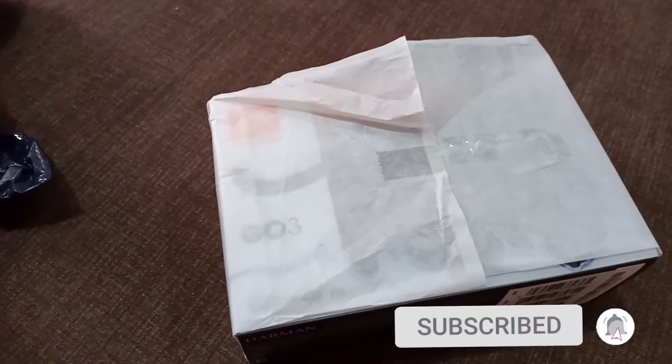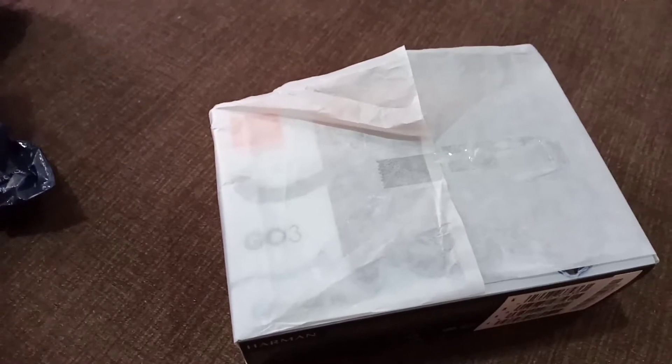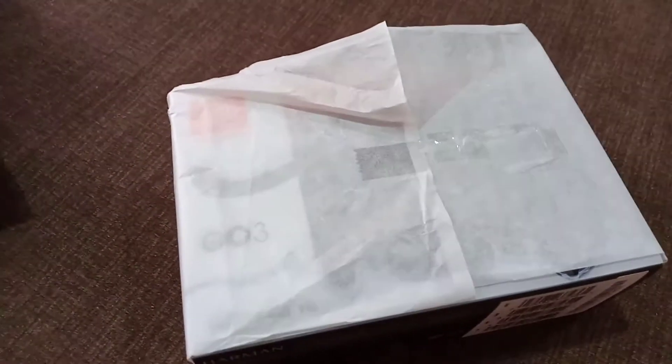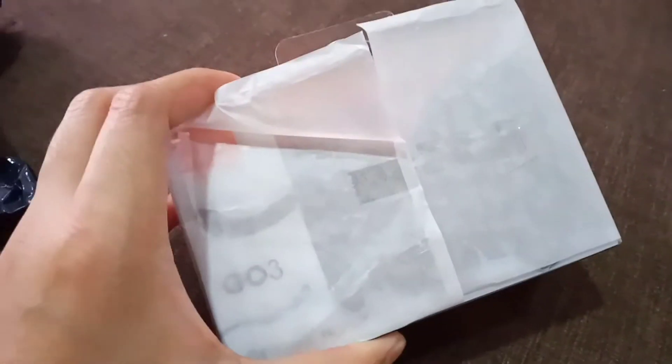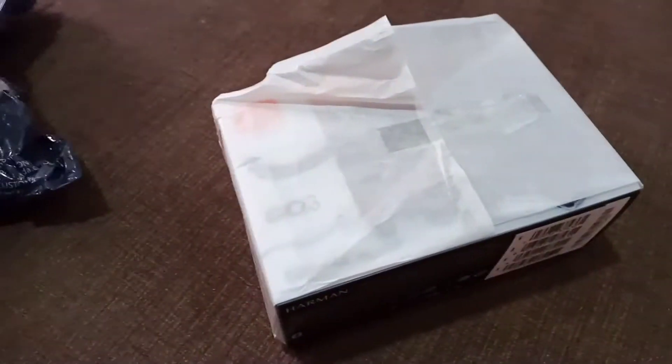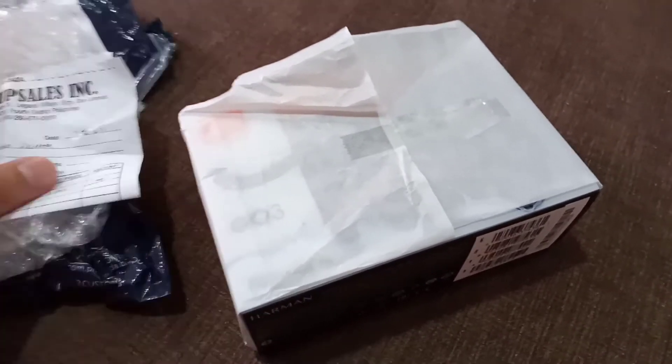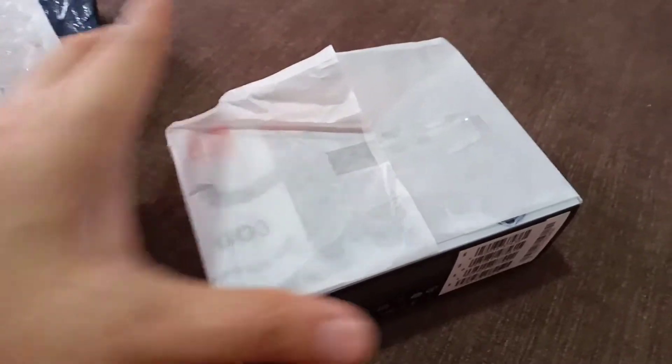Ang ano pala nitong JBL na Bluetooth speaker is Go3. Bluetooth speaker, color black siya guys. Ang bilis lang nito kasi diniliver. In-order to kahapon, mga 12:30 lang yata, tapos dumating ngayon 12 na tanghali. Bale i-open ko siya guys para makita ninyo.